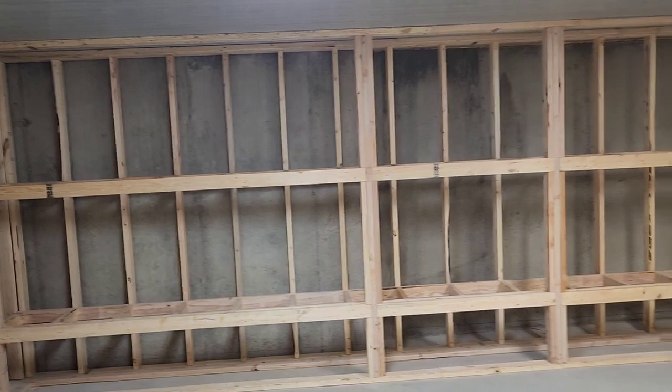Last time we were together, I showed you all of the stud work that was being put in. Now I'm going to show you over here — big reveal — we've got some of the shelving in.